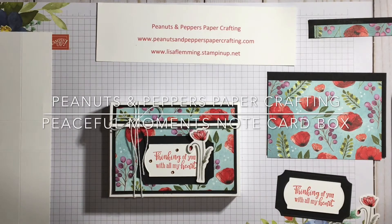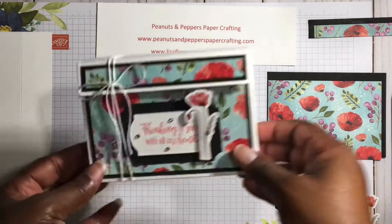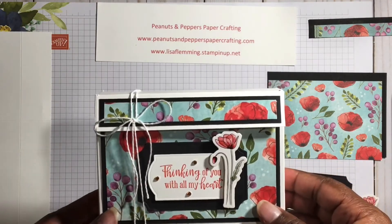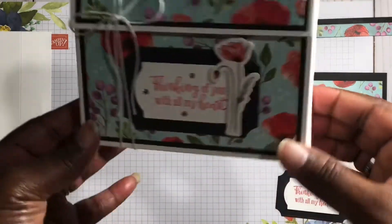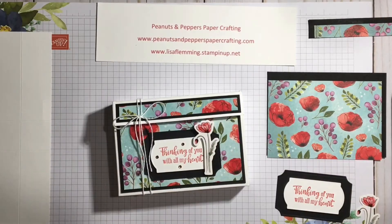Hi everyone, this is Lisa from Peanuts and Peppers Paper Crafting. Today I'm going to show you how to create a card box that will hold Stampin' Up Whisper White or Very Vanilla note cards and envelopes. This is the box that I created to go with a thank you card set that I created with the Peaceful Poppy Suite and the Stampin' Up Mini Catalog 2020. Here's my set of note cards.